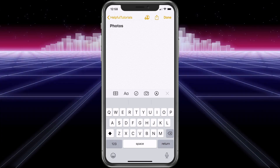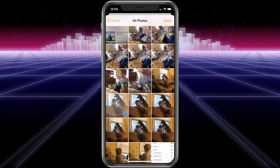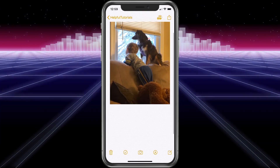Now what we want to do is add photos. Tap on the camera down there and it'll give you the option to take a photo now, or go to your photo library — choose that. Select the photo and then choose Done. Now the photo is in your Notes.